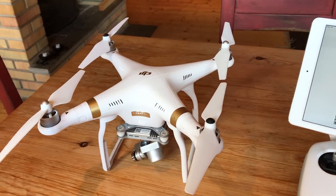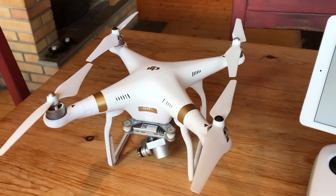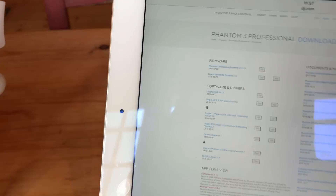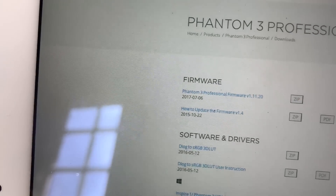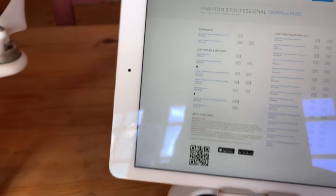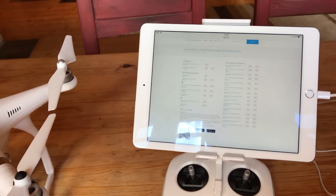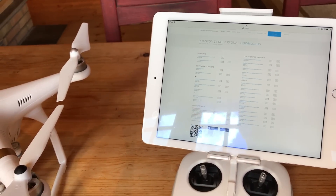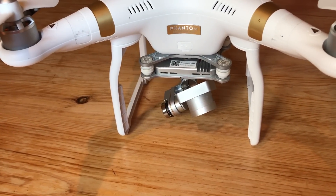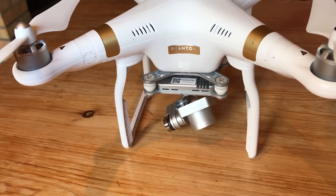I just updated the latest firmware for my Phantom 3 Professional. The firmware version is 1.11.20, which was the latest one. After doing the upgrade it said 'successfully updated' when I took out the SD card and put it in the computer.